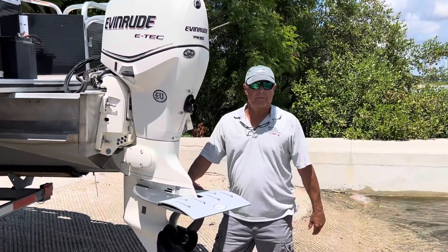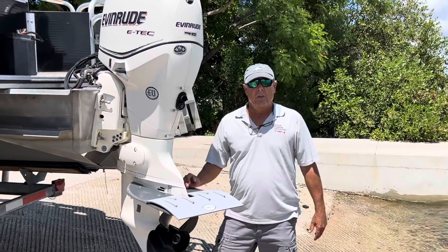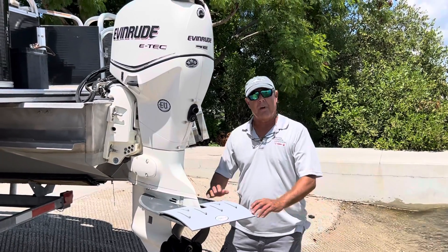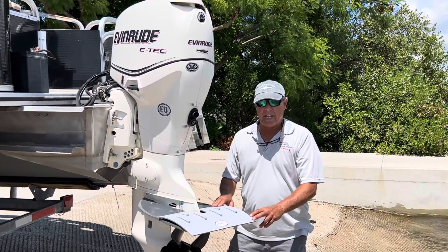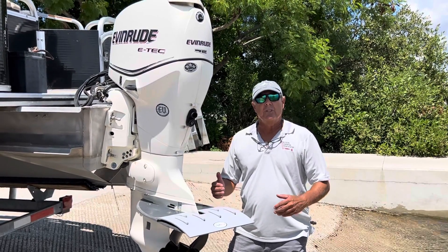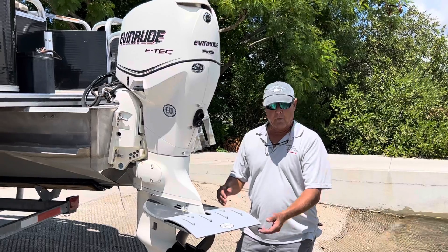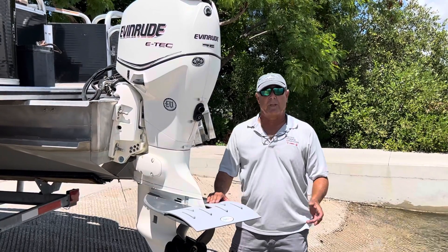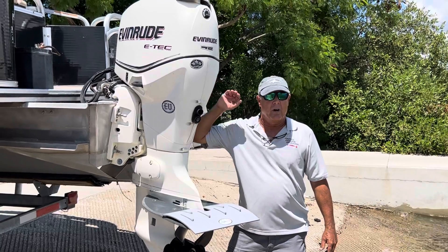Hey everybody, welcome to Pontoon Hydrofoil Applications channel. We just want to announce our new vera plate design — this is going to be our Model 3. It's a manually actuated system whereby we have three to four inches of trim changes that we can make. We're going to start out today with a one-inch change, because we believe that's going to be enough for the 75 horsepower.